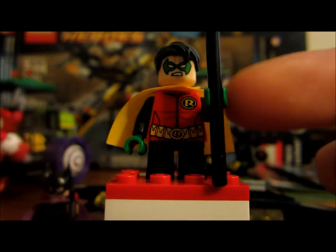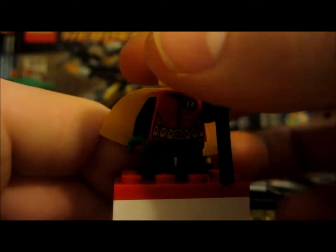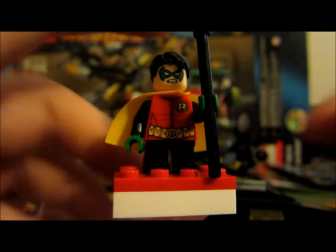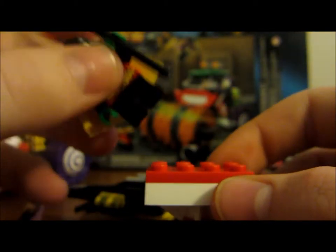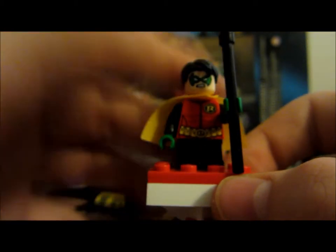He also comes with the Robin staff, which is just this piece. I like the new printing on there — the black and the green, these are some nice colors. And Damian Wayne died in the newer comics, and I'm kind of mad that they did, because why would Batman let his own son die? It's kind of stupid.